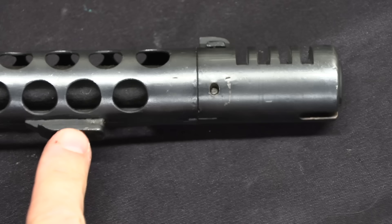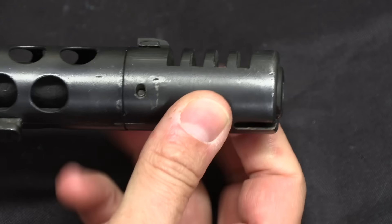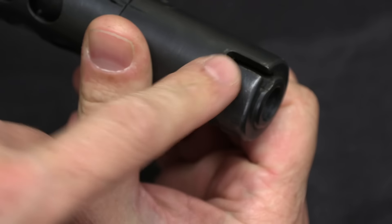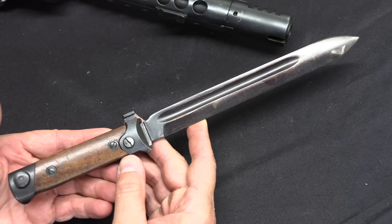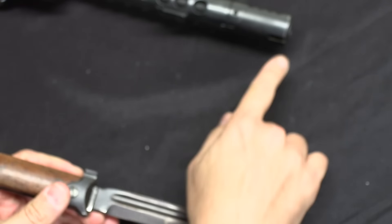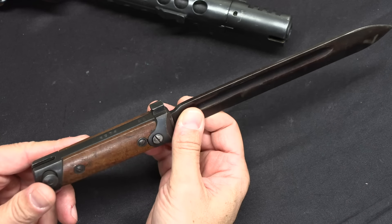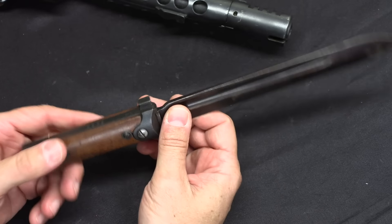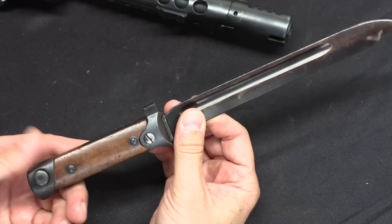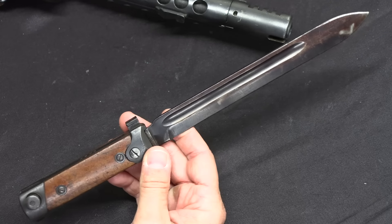However, bayonets normally have a locking lug at the back and then a ring to go around the muzzle of the rifle. Well, there's no muzzle ring that's going to fit around this. So what they did instead is they cut a T-slot in the bottom of the shroud. They then took the standard Carcano bayonet and replaced the muzzle ring with a T-shaped lug to fit into that slot. Now these bayonets are extremely rare to find — this is like unicorn poop of a bayonet. They were not used on the submachine guns for very long, and as soon as the submachine guns stopped having these bayonet attachments, there was no longer anything you could do with it short of using it as a dagger. It wouldn't work on the rifles, so they didn't tend to stick around.